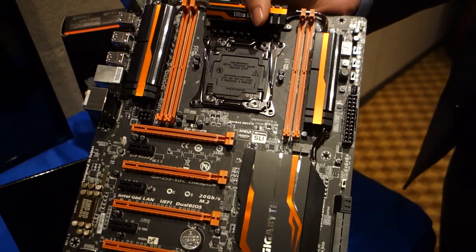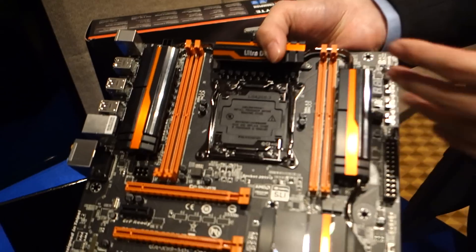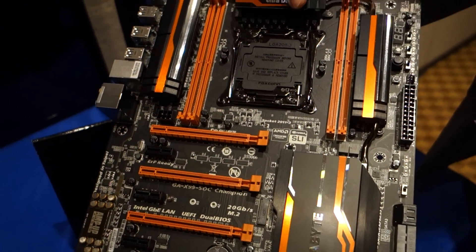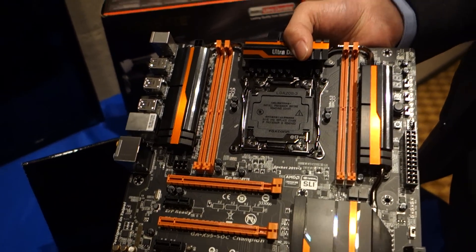Can you talk about the extra pins — potentially what could they allow you to do? The additional pins are good for the CPU, as some people have seen more stability. So if you feel that you want to do overclocking and want to test it out, it's definitely an option. And this is a 2011 V3 socket board? Yes, this is the SOC Champion, correct.